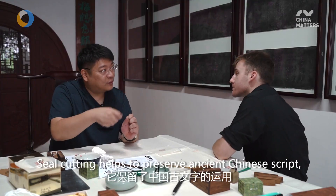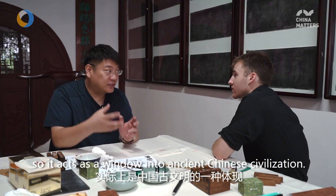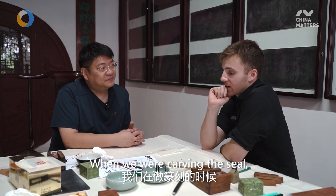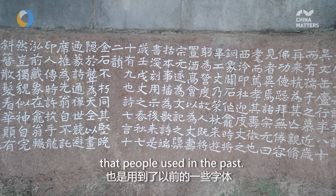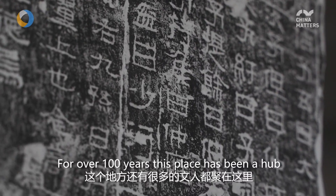It preserves the use of ancient Chinese books and is a defining feature of Chinese culture. Of course it speaks to a universal human nature, drawing on the earliest forms of written expression. Many of the people here sit and work in this place.